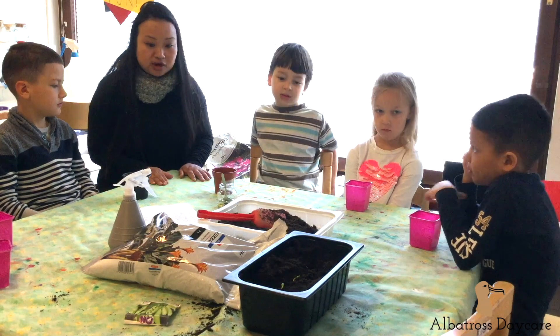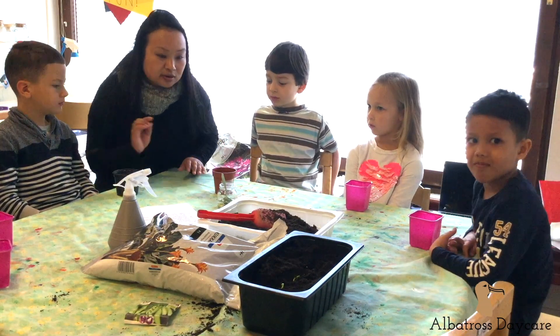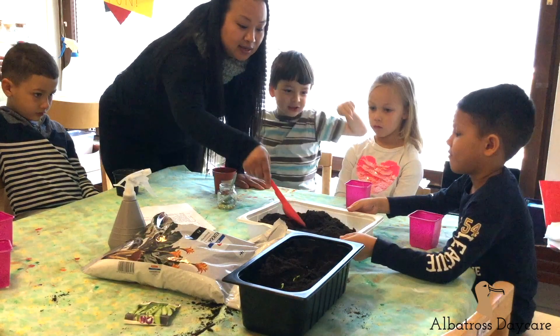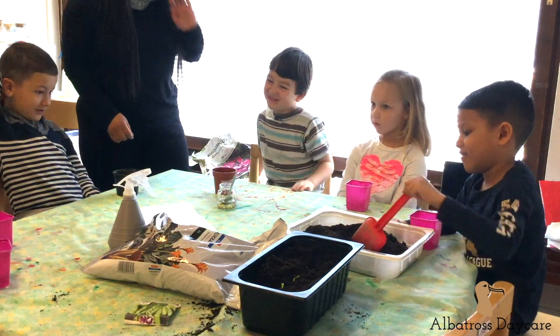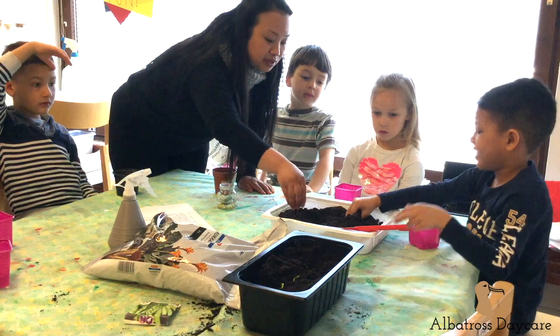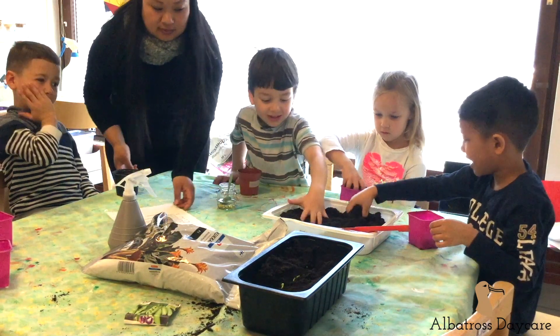So the first thing we are going to do is put some soil in the container. Who wants to go first? Maybe Sophia and Zion can do it at the same time. You can grab some and just put it in the pot.